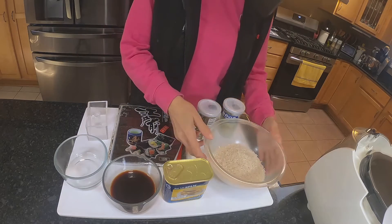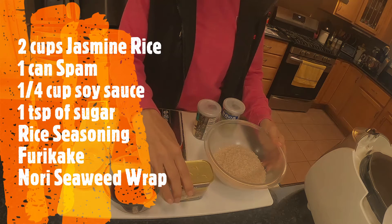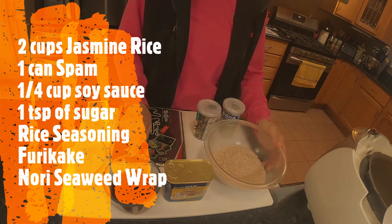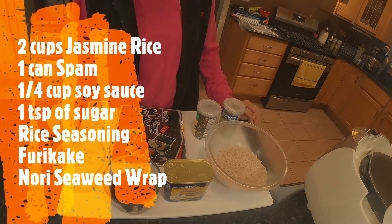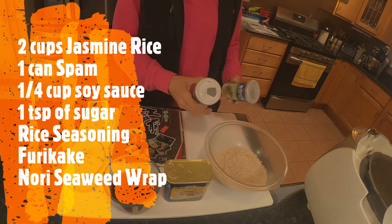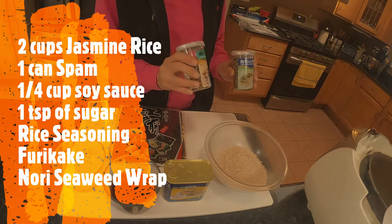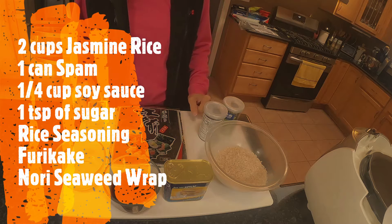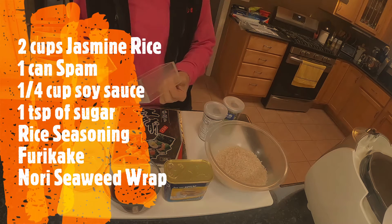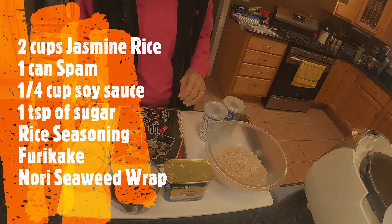So here are the ingredients: two cups of jasmine rice, a can of Spam, a quarter cup of soy sauce, and a teaspoon of sugar. I have the rice seasonings — you can get these from the Asian market — and the nori which we're going to wrap them up with. And I have this little device that helps me make the shape of the Spam Musubis.